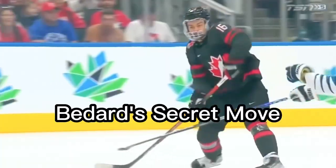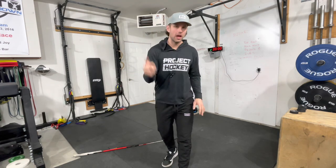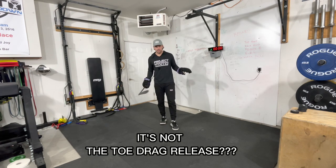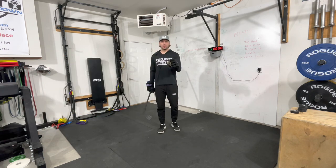Today I'm going to show you Conor Bedard's secret move — what he does better than anybody else in the world. Then I'm going to show you two different ways you can start training from home, from your basement, from your garage, wherever you're at right now, and start getting better at what he does. I know what you're thinking: all the stuff you see on his highlights — his toe drag release, his change of angles, his sweet passes — that is not what he does better than anybody.